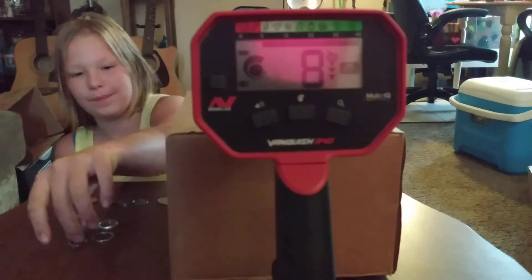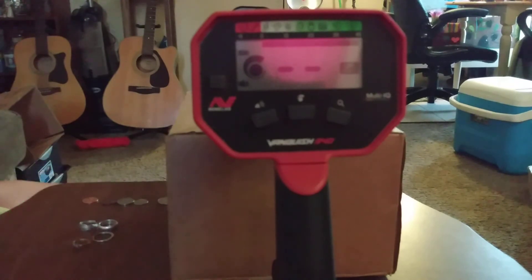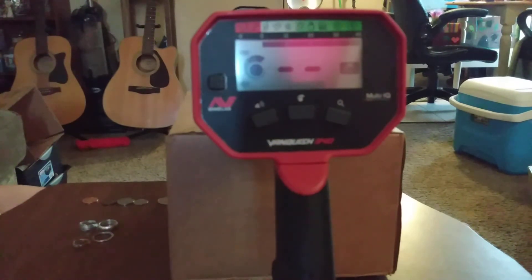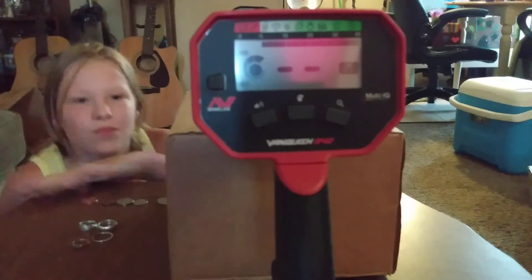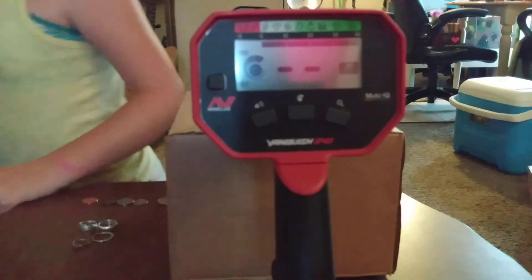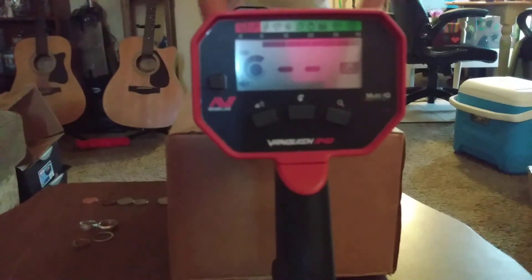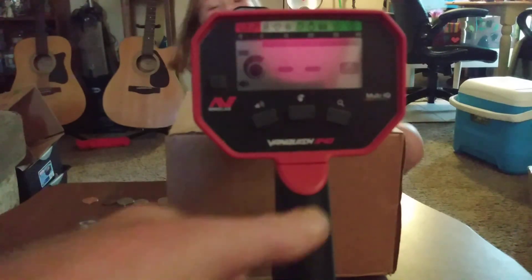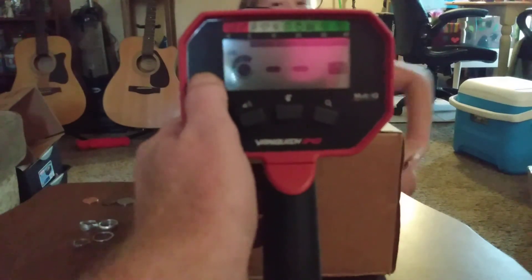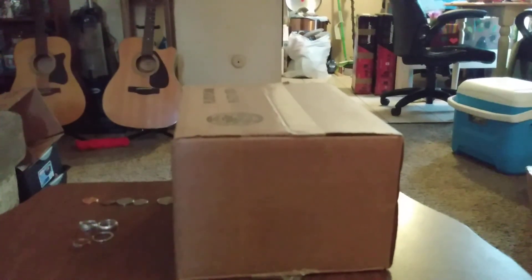So that concludes the basic VDI number testing on the Vanquish. Also, we've got the 8-inch coil on it, so it makes it a little lighter for her to start swinging it. I can't wait to use it. I'm really excited to use it. And my cat is on my desk. Bye! Bye! Later, guys.